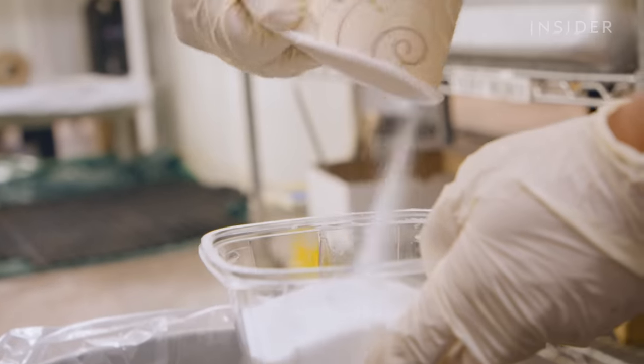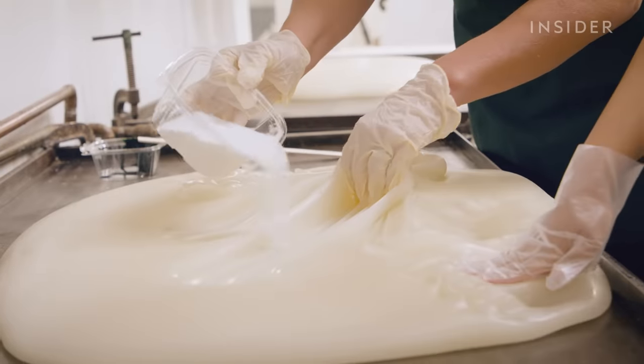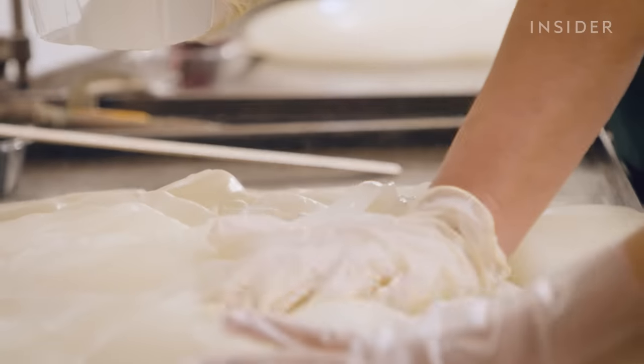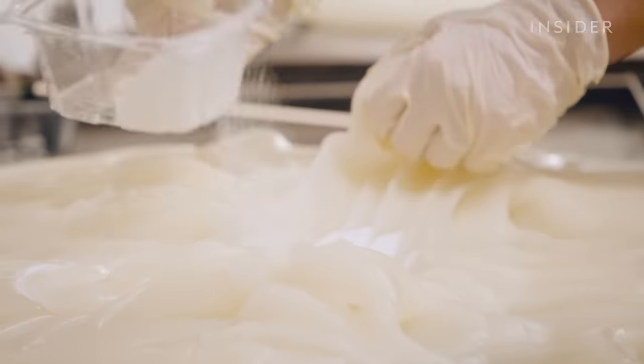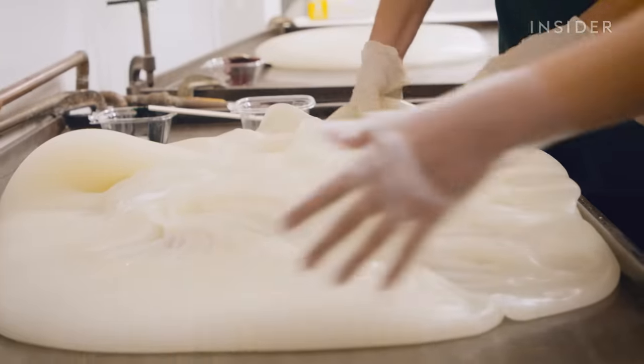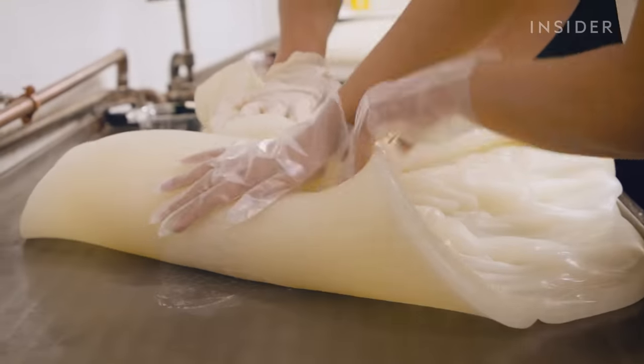Candy makers like Meryl add citric acid to taffies that are fruit flavored. So citric acid — why is that important for the lime flavor? Because it gives it the little tartness that you would get if you were eating a lime. And then we just fold it over and it settles into itself.